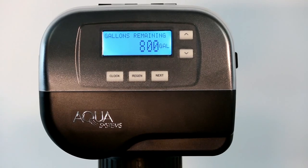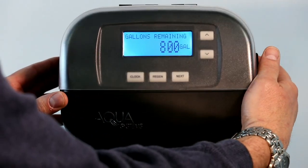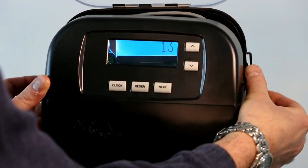How to remove and replace the circuit board on a Smart Choice Gen 2 system. First, you want to depress the tabs on the clear cover to open it. You're going to pull out on the black tabs on the front cover, pulling it forward to remove it.